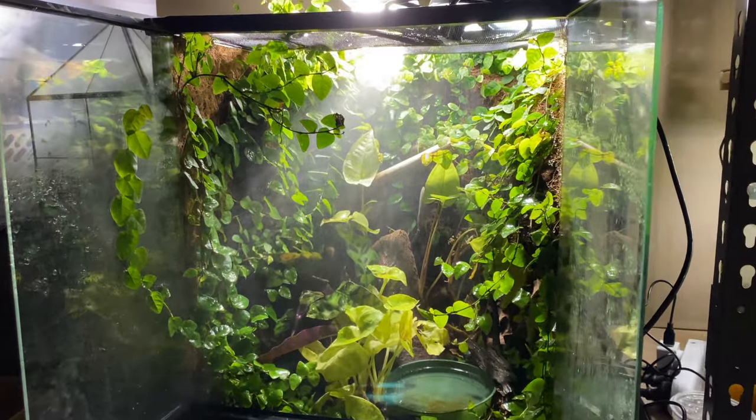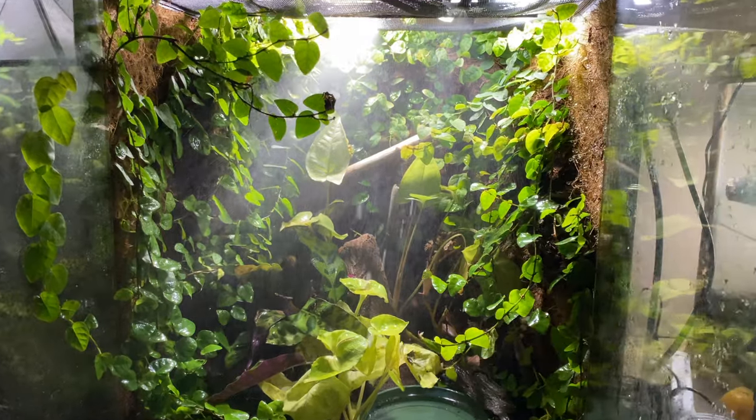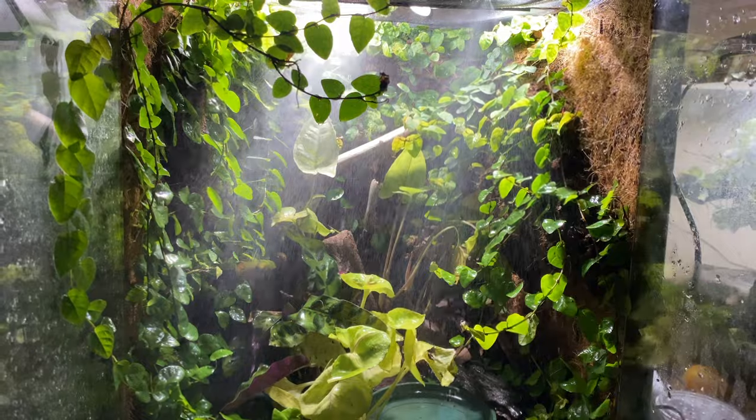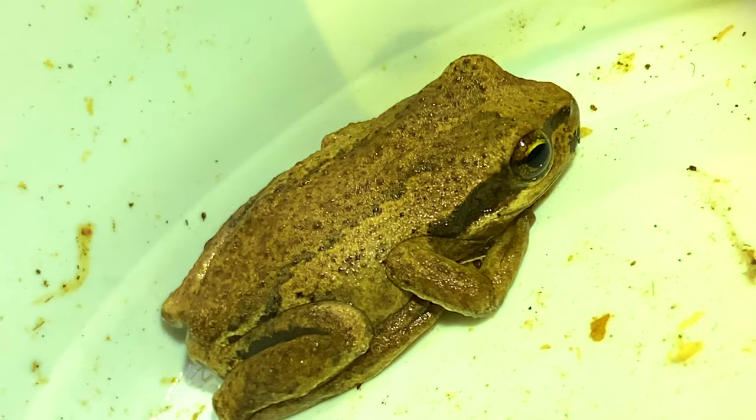I have three tiny frogs, three mouths to feed, and I had a problem to solve. These three frogs live in this epic terrarium that I created. It's bioactive, it's full of life, and it's epic. The mister was the problem, but first let's talk about the frogs.